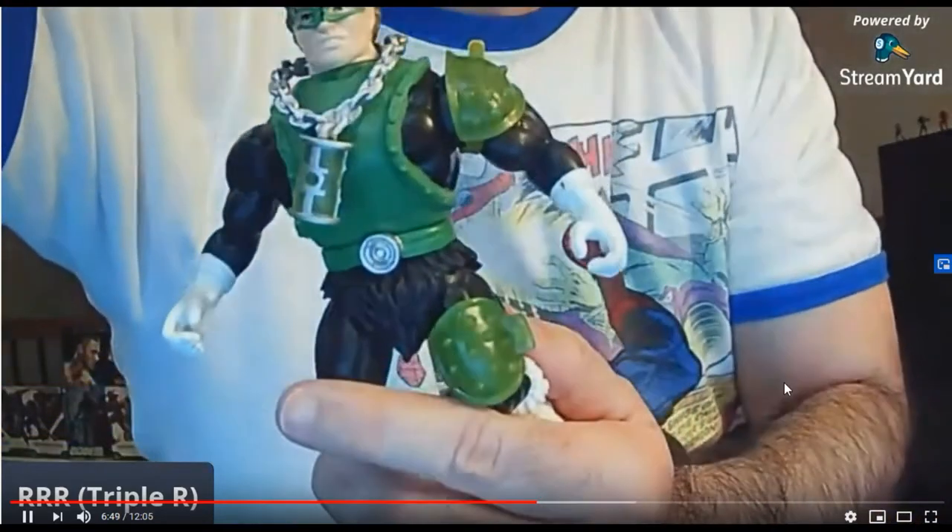I think it was like $3.94 — these are pretty good quality, so I'm not sure. Let's figure it out. There we go — there's a little bit better. So they're like a squatty version, kind of like He-Man.